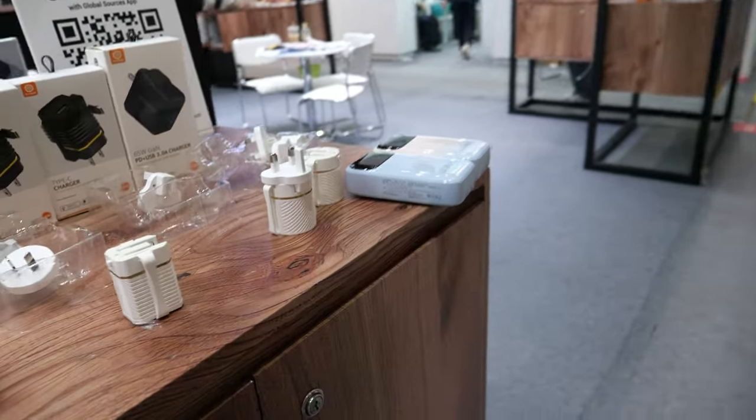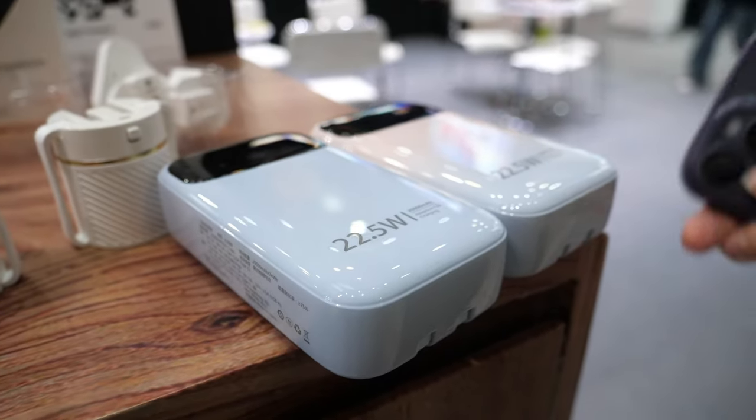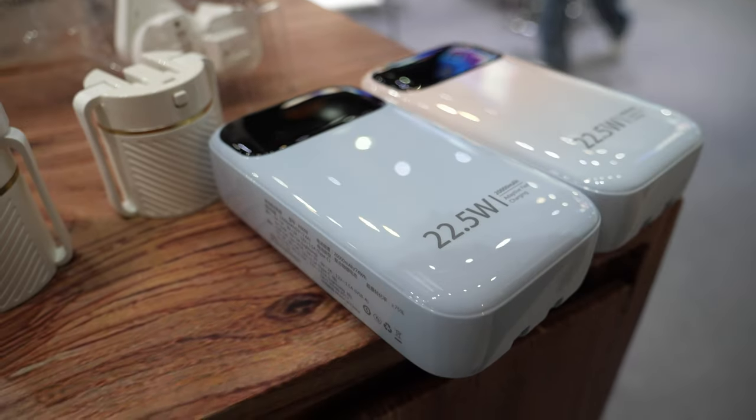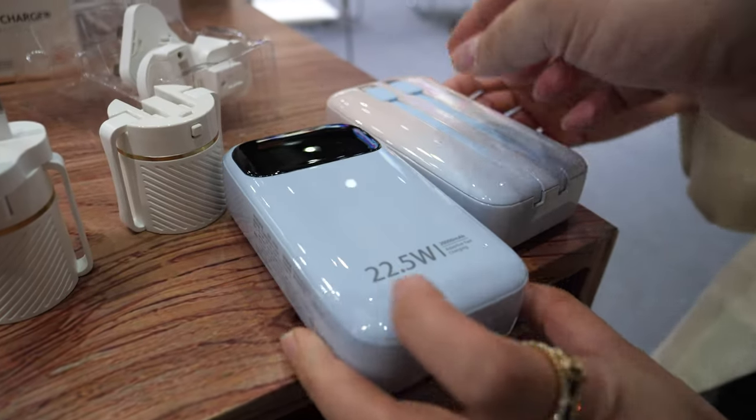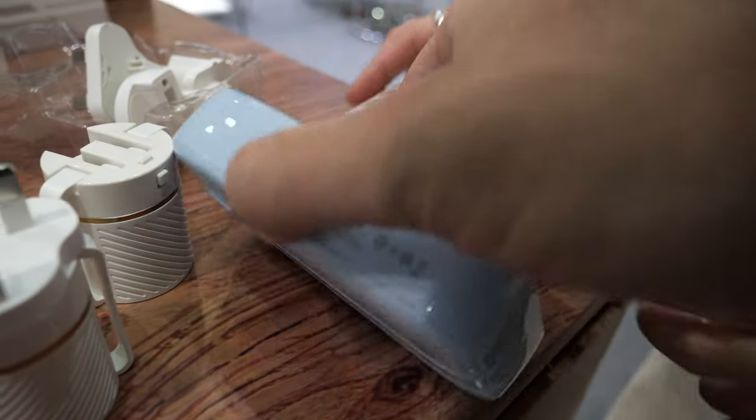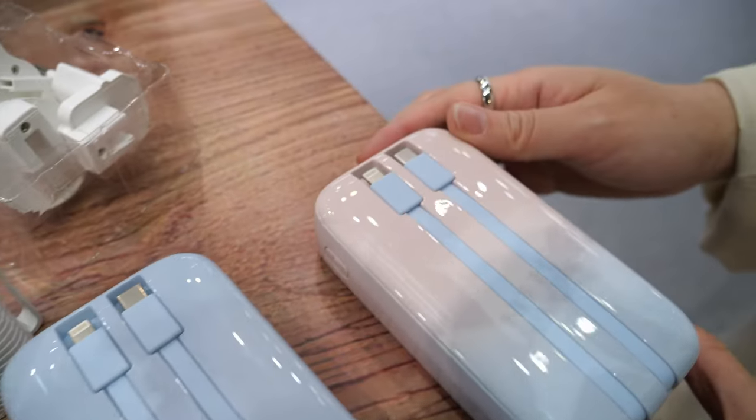And you do a colorful power bank? Yes, colorful — it's called Miss Colour power bank. This is 20,000 mAh battery — it's a big battery. It's fast charging, like 22.5 watts output, and we also have a built-in cable.